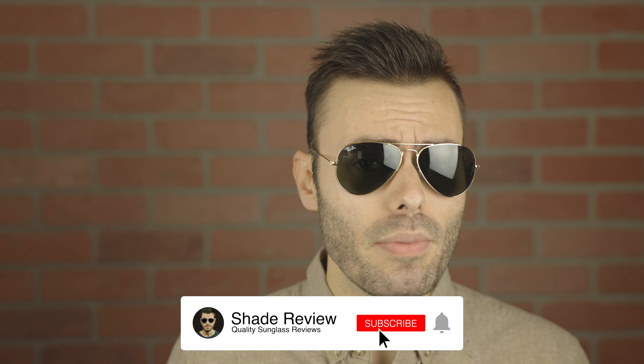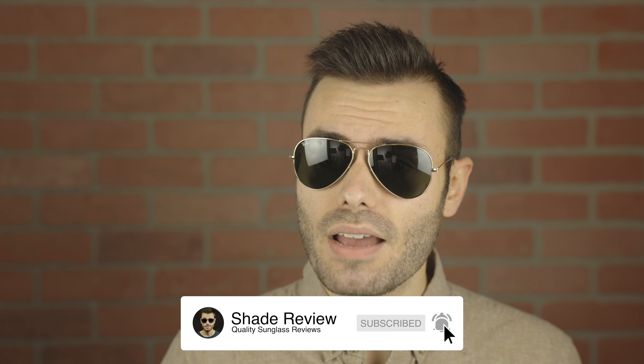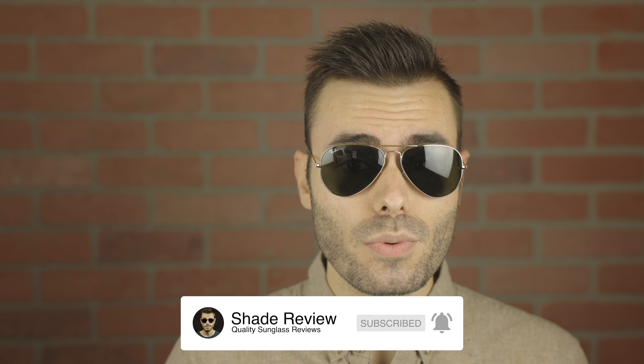If you guys want to pick up the original Ray-Ban Aviators, I'll have a link in the description down below. I hope you guys enjoyed this video. If you did, make sure to give me a thumbs up below, hit the subscribe button so you're notified every time I upload a new video, and thank you all so much for watching — I'll catch you all in the next one.